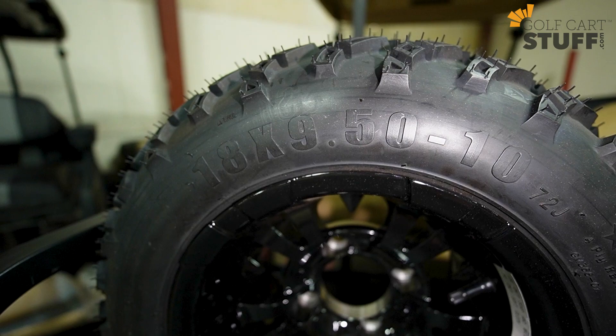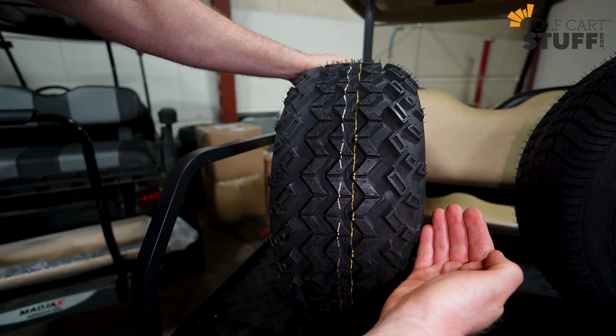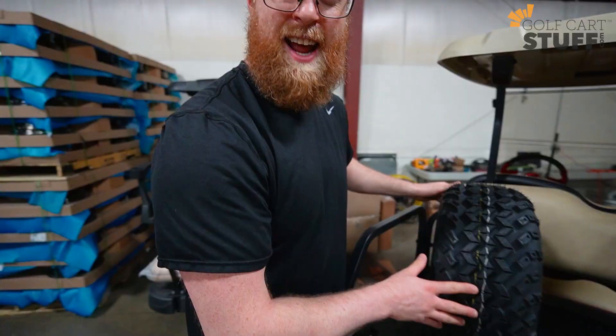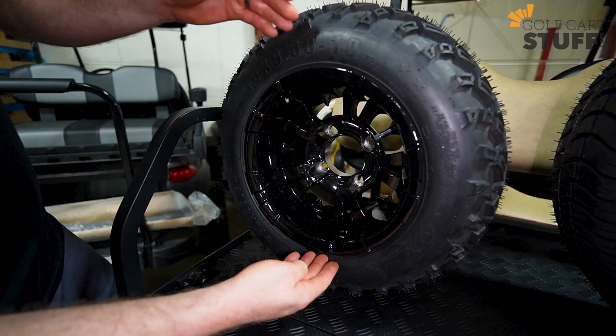The second number — in this case 9.5 — is going to be the width of the tire when you're facing it face on, so that's from sidewall to sidewall: about 9.5 inches. And then lastly, the number 10 is going to be the diameter of the wheel — this is what wheel works for this tire. So this is a 10-inch wheel working with this tire. That's the standard sizing — pretty simple, the numbers all make sense.